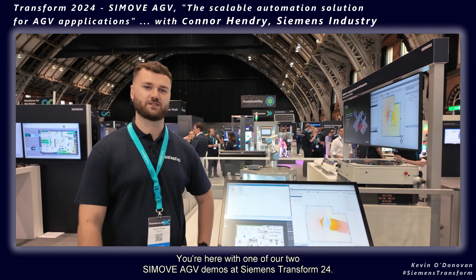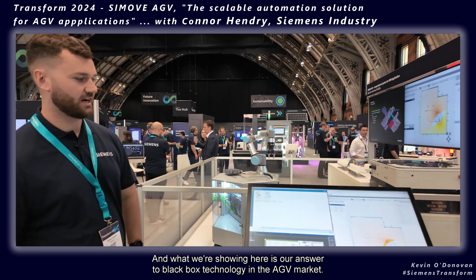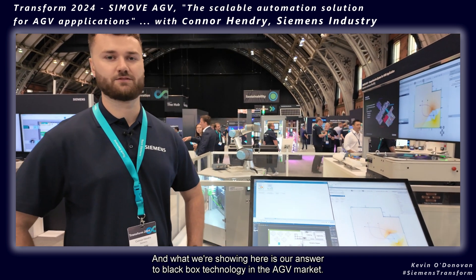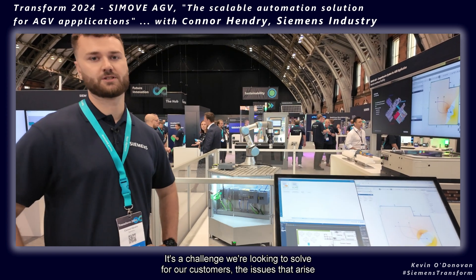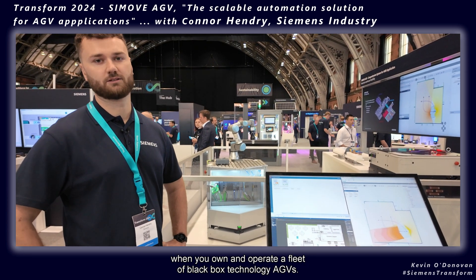We're here with one of our two CMUV AGV demos at Siemens Transform 24, and what we're showing here is our answer to black box technology in the AGV market. It's a challenge we're looking to solve for our customers — the issues that arise when you own and operate a fleet of black box technology AGVs.